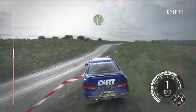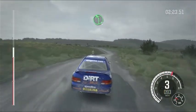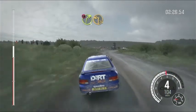Right 4, long. Into left 5, long, ditch inside. Into caution, turn right 3, tight. Immediate turn, square left.